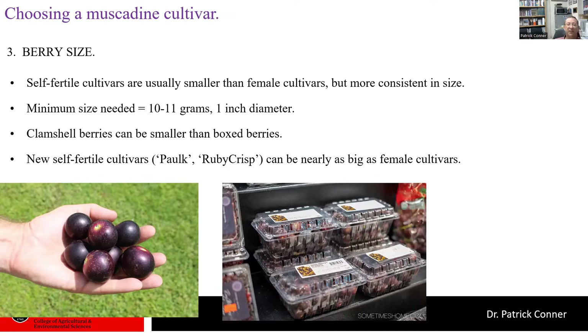If you're selling berries in clamshells, berry size is a little less important because they're packed together and don't stick out as individual berries — the minimum 10 to 11 grams is okay for that. But if you're selling in a large 20-pound box where buyers pick out individual berries, very large berries sell better. In those cases, a berry like Supreme at around 15 grams is preferred. Some new self-fertile cultivars like Palk and Ruby Crisp can also reach around 15 grams, nearly as big as the largest female cultivars.